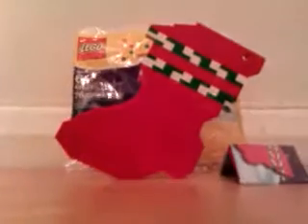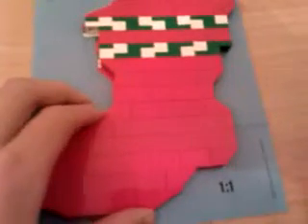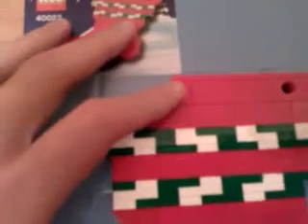I'll show you the manual. It's not really a manual, it's just a picture of the actual holiday stockings. It's a one-to-one scale. I'll show you the one-to-one scale — the holiday stocking. And you line up, and there you go. It's exactly the same. It's a one-to-one scale, so that's pretty good. I like the way they've done that.